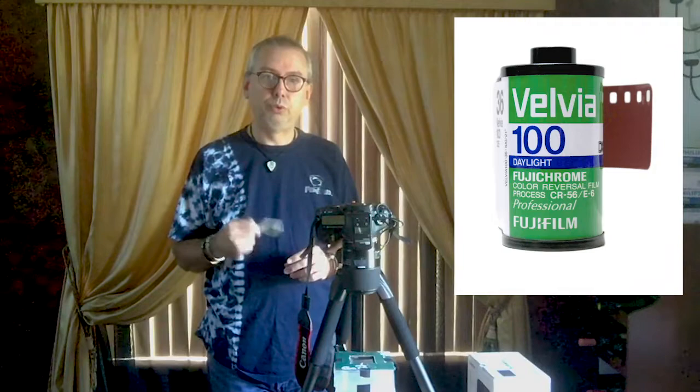Hey everybody, Mark Greenwald here with the photography tip of the day. I wanted to share a process I've been going through to scan some slide film. I got into photography way back in the late 90s, early 2000s, and at that time digital cameras weren't really a thing, so I did a lot of shooting on slide film — color slides. I used Velvia from Fuji, which is a really rich and saturated film.